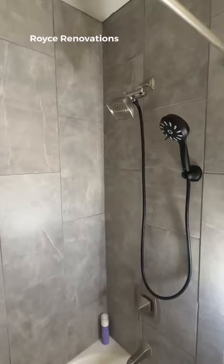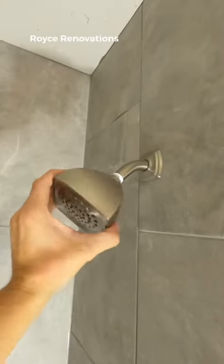Another daily tip — are you sick of the plain, boring shower you have? Well, how about we spice it up and show you how to do two shower heads?